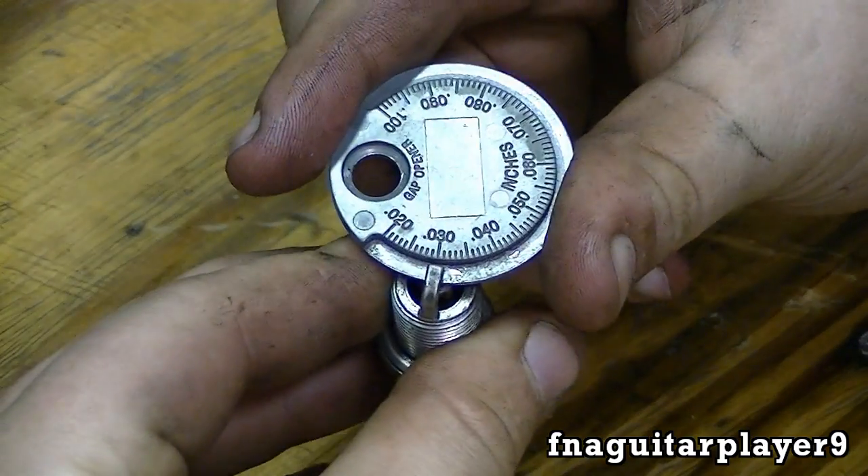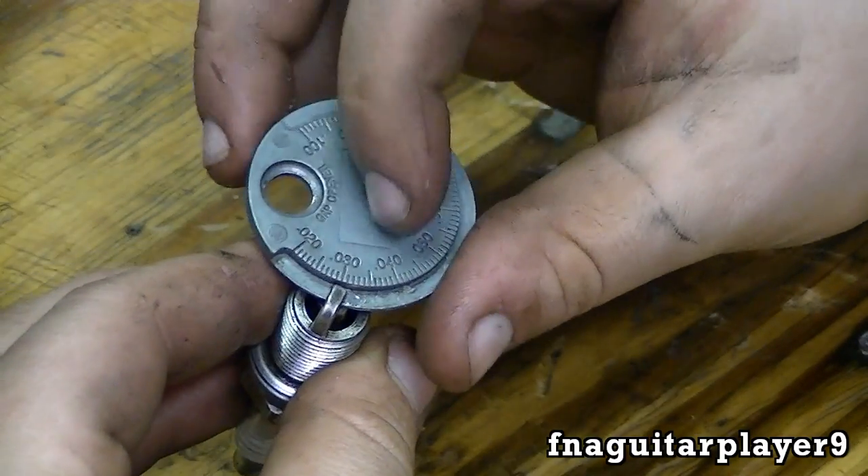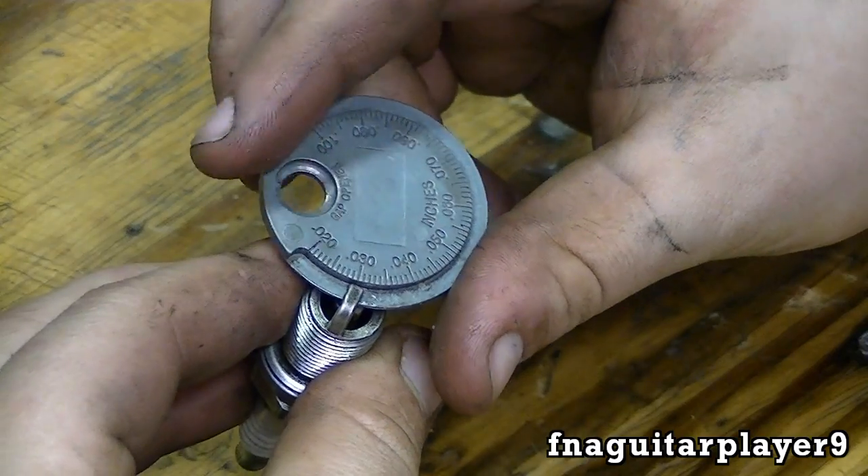Now I've got it set for right at 30 thousandths, so I need to open it up 5 thousandths to get it to 35.